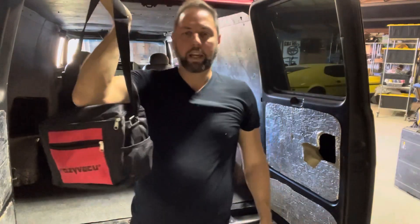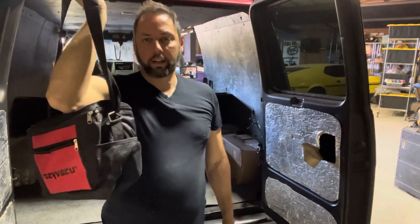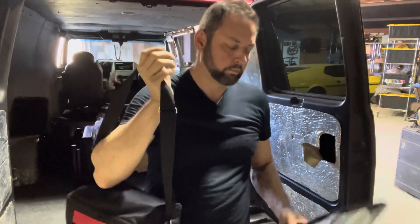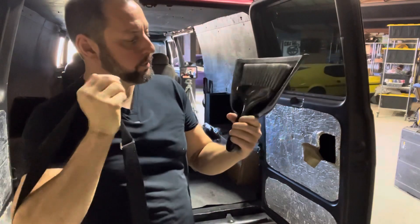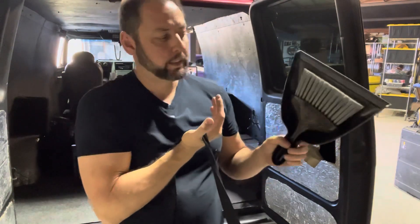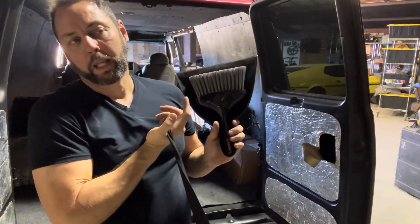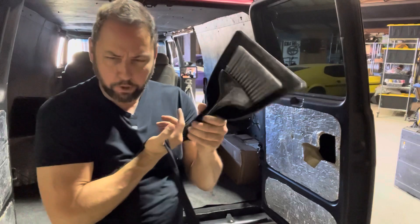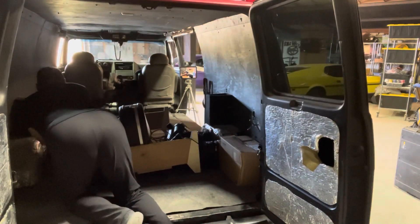These are my AC gauges. I thought I'd have time to work on the van — I thought it'd be nice to have air conditioning. It would have been. This is a dustpan and broom — primarily used for sweeping up small messes.